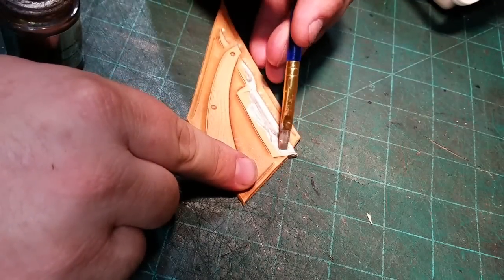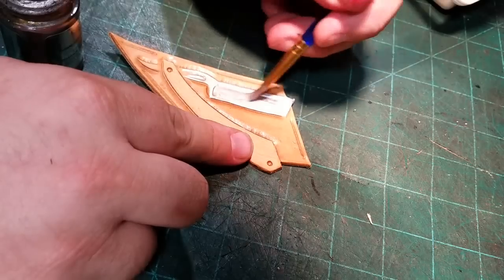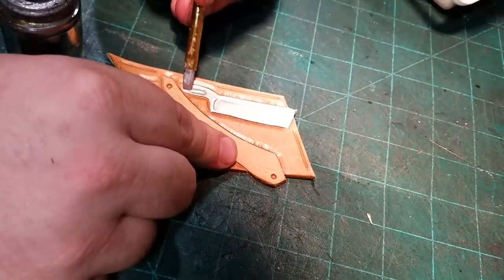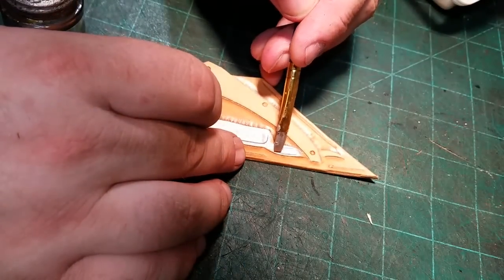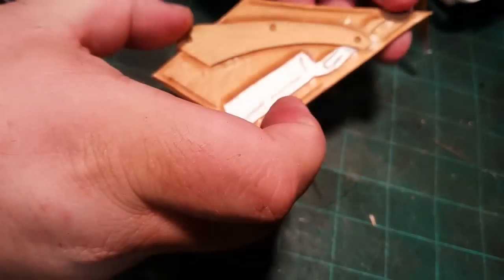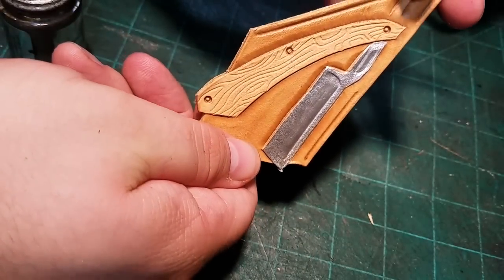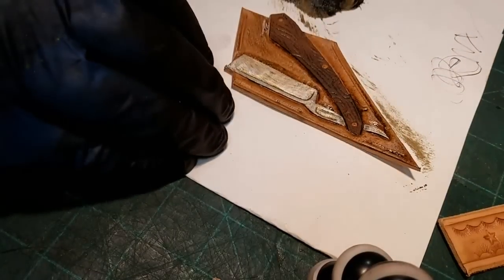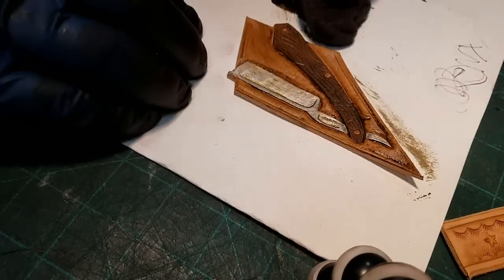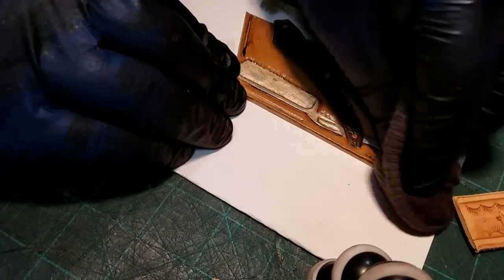For the blade I'm using a metal leafing paint. This paint isn't designed for leather, but if the piece isn't going to come into a lot of direct contact and friction it should be fine. I picked that rather than a metallic leather paint because it's going to get dulled down some with the antique going on, and if I had used leather paint it would really look just gray rather than metallic at all.